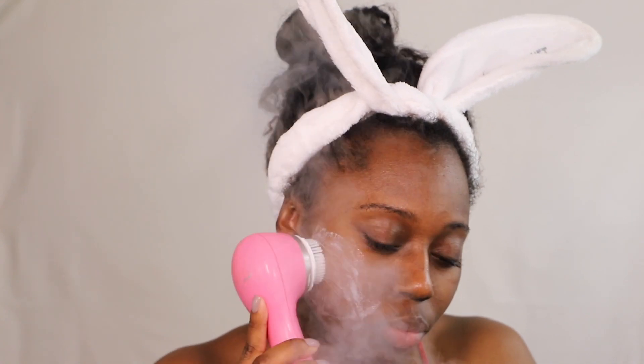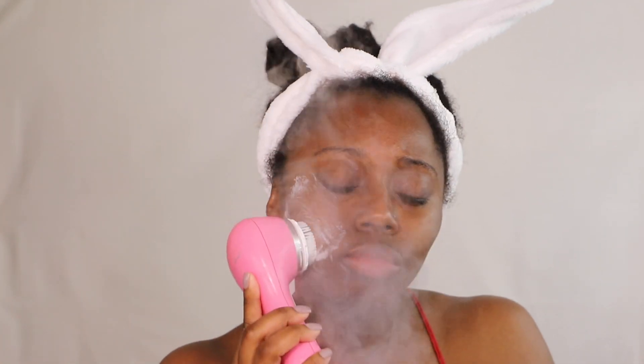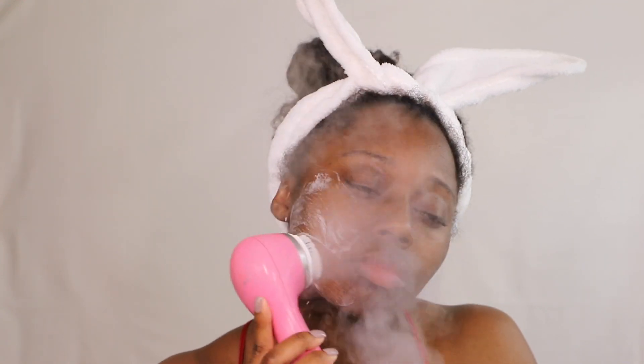The Clarisonic is awesome — it digs deep into your pores and gets out all those impurities without tearing or stripping the skin. The steam you see coming out is from a little steamer I got from Vanity Planet. I love Vanity Planet, and the steamer is just keeping my skin moistened and soft while I go through this skincare routine.